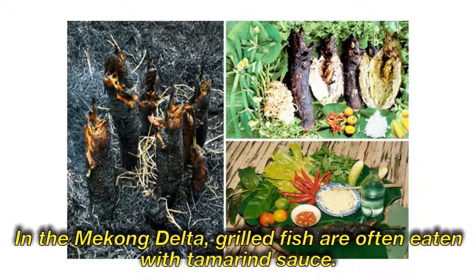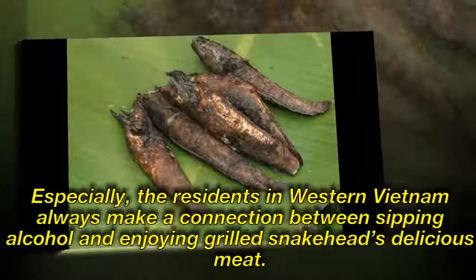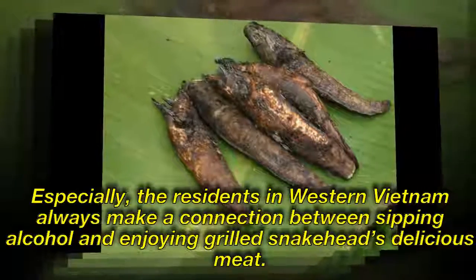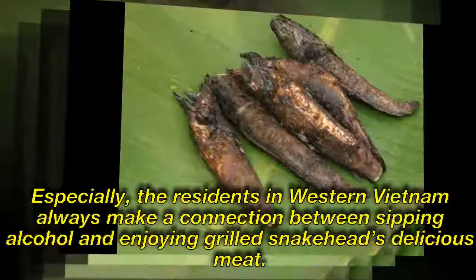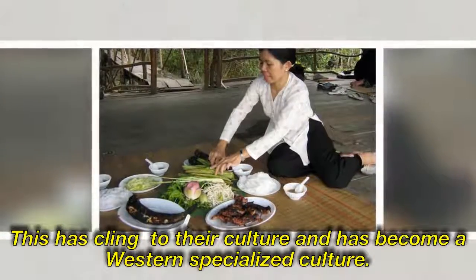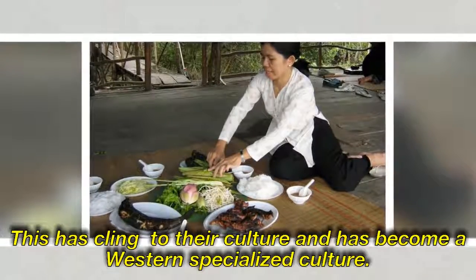In the Mekong Delta, grilled fish is often eaten with tamarind sauce. The residents of Western Vietnam always make a connection between sipping alcohol and enjoying grilled snakehead's delicious meat. This has become embedded in their culture and has become a specialized culinary tradition of the western region.